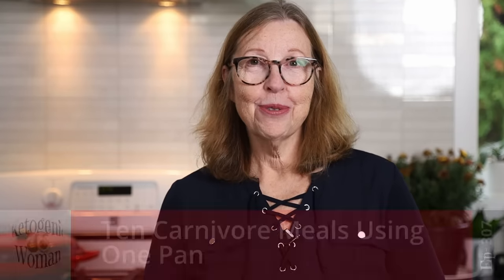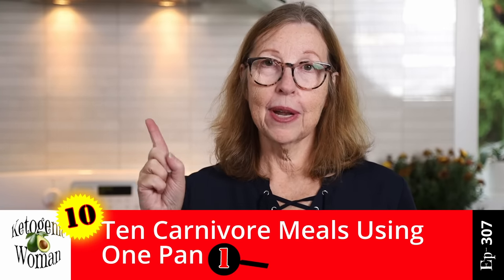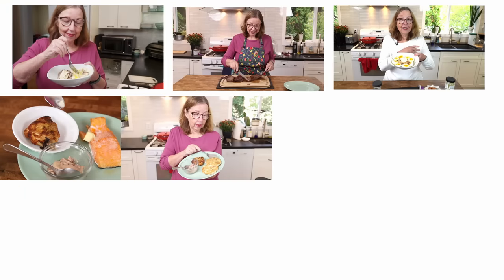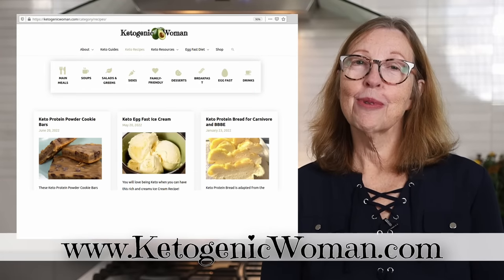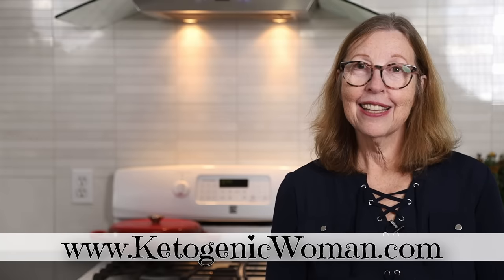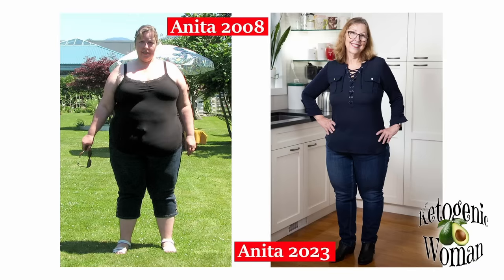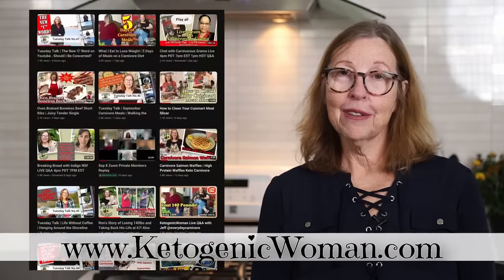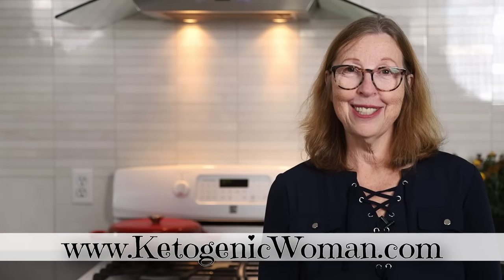Today I'm going to show you 10 carnivore meals all using just one pan. I'm Anita from ketogenicwoman.com where I share keto and carnivore recipes and other cooking ideas. This way of cooking has helped me to lose 145 pounds and counting. If you're new here, welcome. I hope you check out some of my other videos, and returning viewers, welcome back. I hope you like today's video.